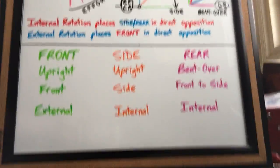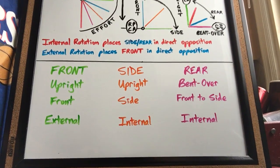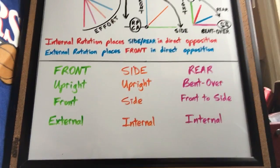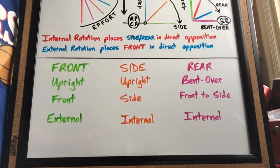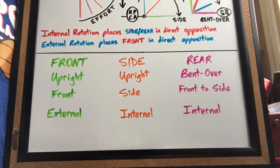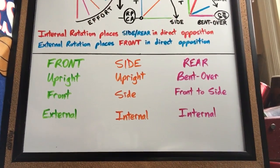So what does all this mean? If you want to maximize the demand on the front deltoid, you're going to want to perform your raises in an upright position with your arm going to the front of your body in an externally rotated upper arm position. To maximize the side deltoid, do your raises upright, raise your arms to the side, and internally rotate your arm. And to increase the demand on the rear delt, do your raises bent over, with your arms starting in the front of the body being raised out to the side, and the arms internally rotated as well.